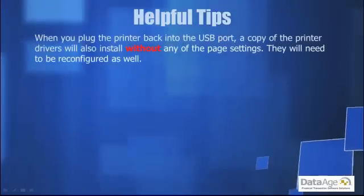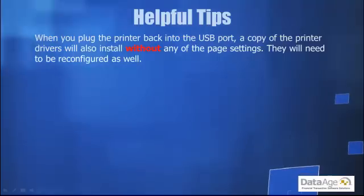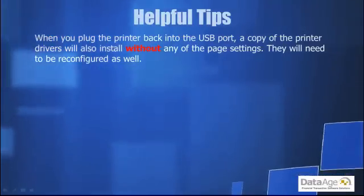When you plug the printer back into the USB port, a copy of the printer drivers will also install without any of the page settings. They will need to be reconfigured as well.